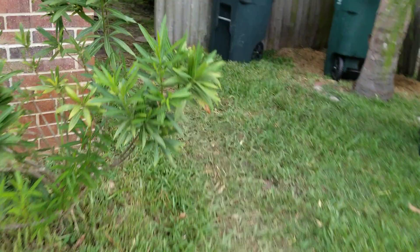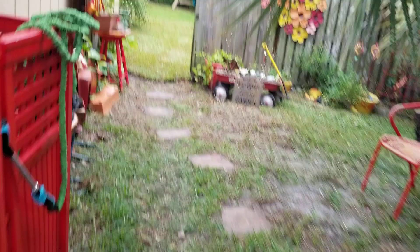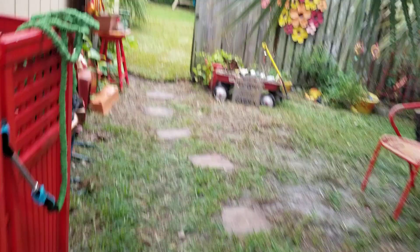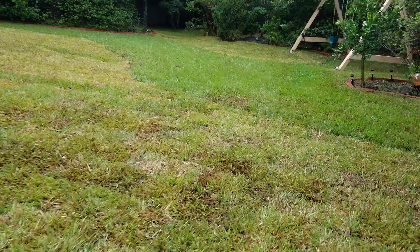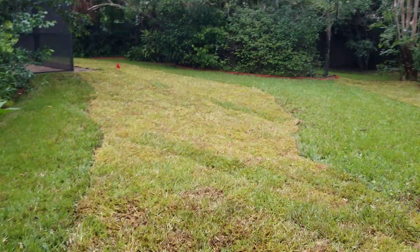Let's check out the backyard. This is where we did most of the sod repair and I know you want to see the results. Everybody's always happy whenever they see a nice lawn — it invites you to come out there. I want you to walk around and you feel much better. So imagine how we feel when we get to install the lawn.